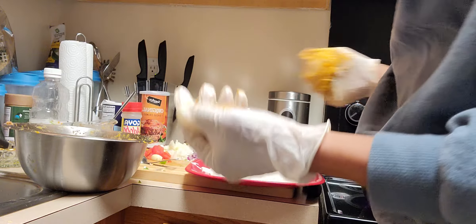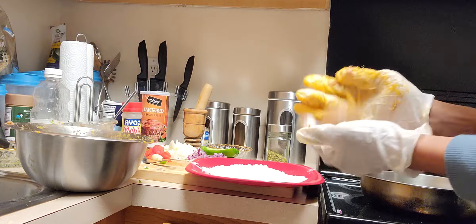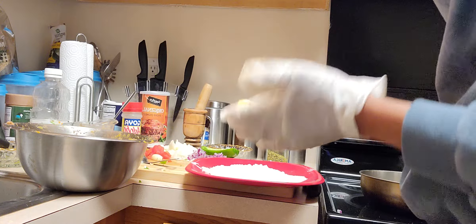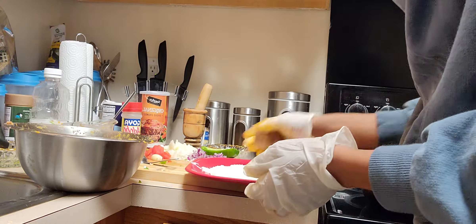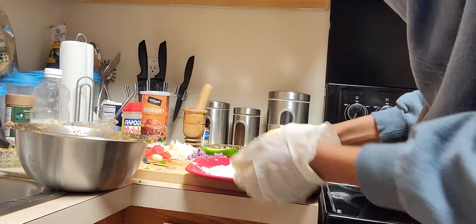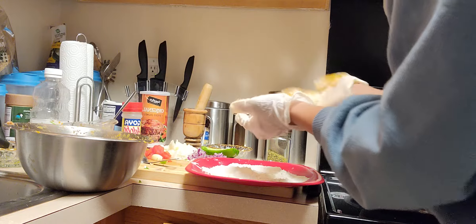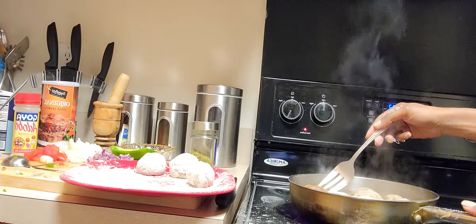I already have oil in the pan — it's warm and the stove is on medium heat. I'm forming the meatball and then rolling it in flour. The flour is also to help hold them together, but you don't want too much flour because you want to be able to enjoy and taste the meat. I'm adding them to the oil and letting them fry about five minutes on each side.